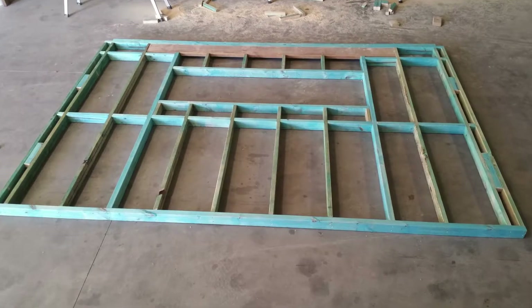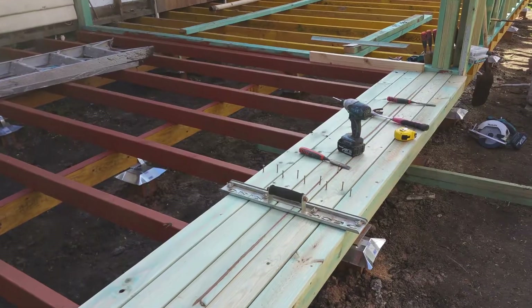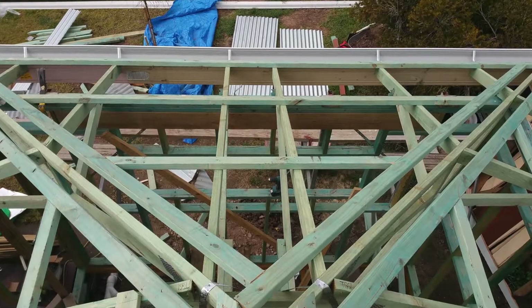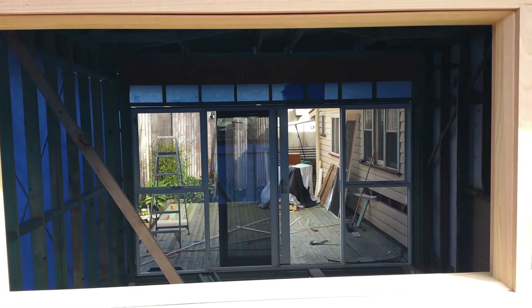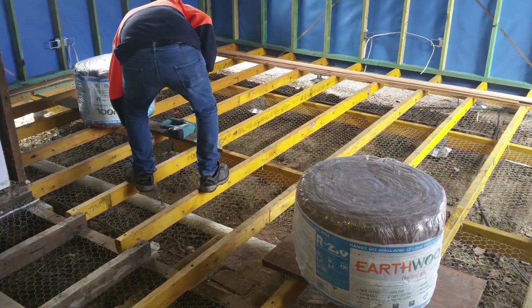Moving on to another project that I worked on, we can see that the wall frames were made in a shed and brought on site where we put the subfloor in place already. At the back of the extension was a decking area. Once the walls were up, the timber floor goes down to match the existing.